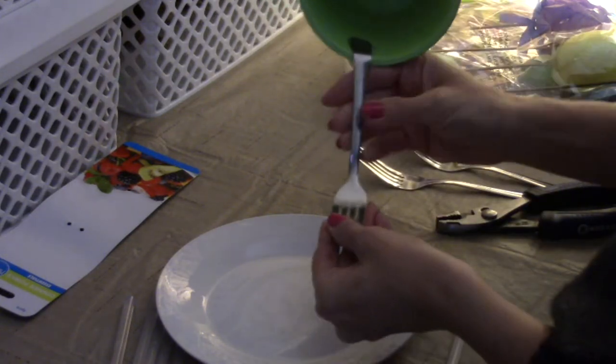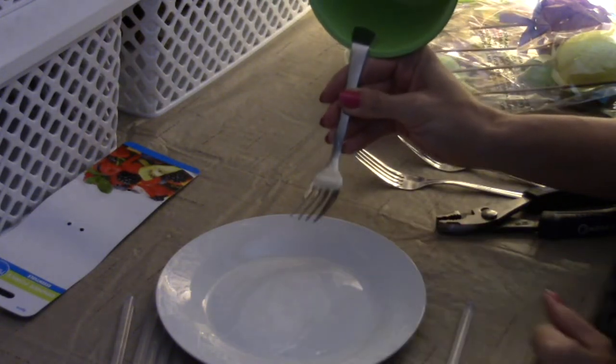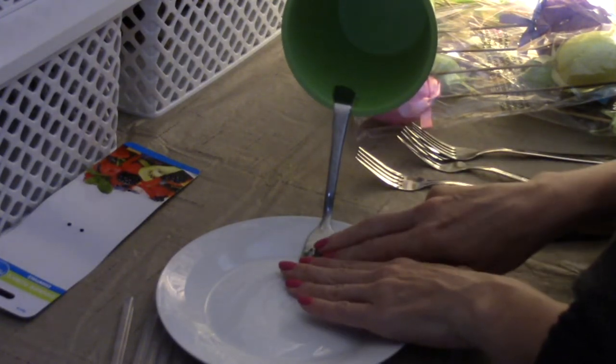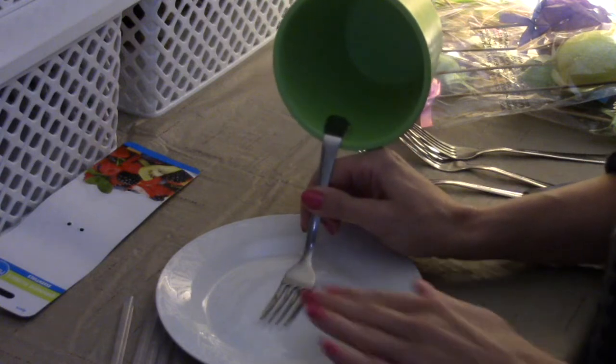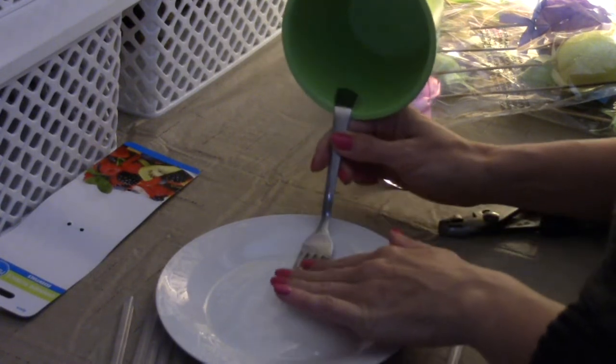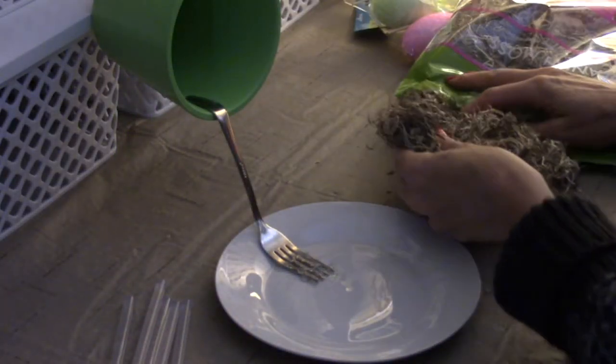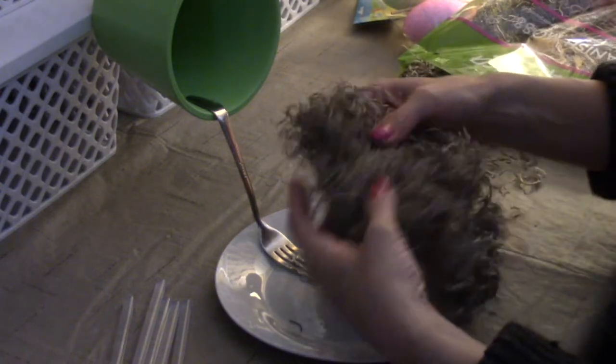Once your handle is glued to the inside and it's dry, go ahead and take the base of your fork and hot glue it to the plate. You're not going to hot glue it in the middle — you want to hot glue it toward the edge. Now the moss comes in.